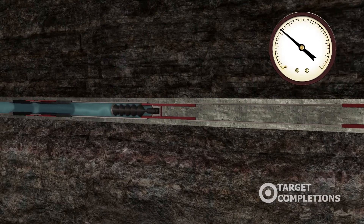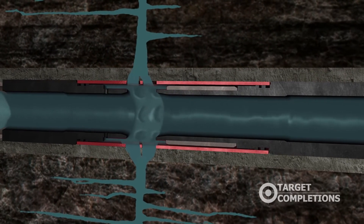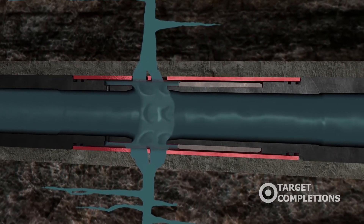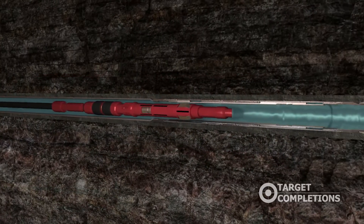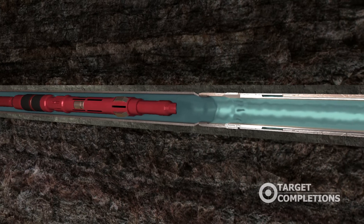Applied pressure in the casing string activates the launch. There is now communication between the casing and the open hole. The shifting tool is run into the well and positioned above the first Vector sleeve in the toe of the wellbore.